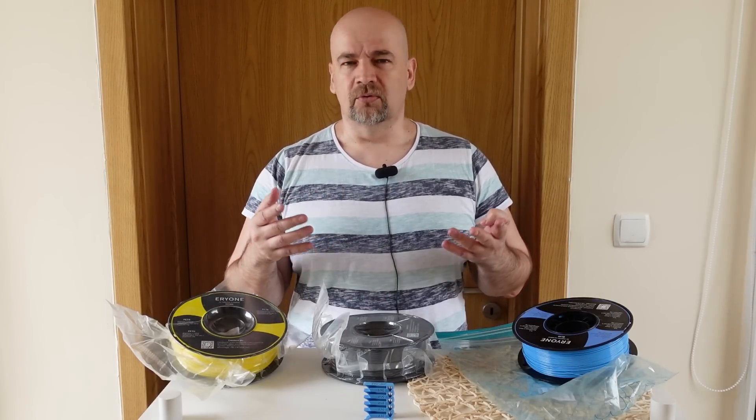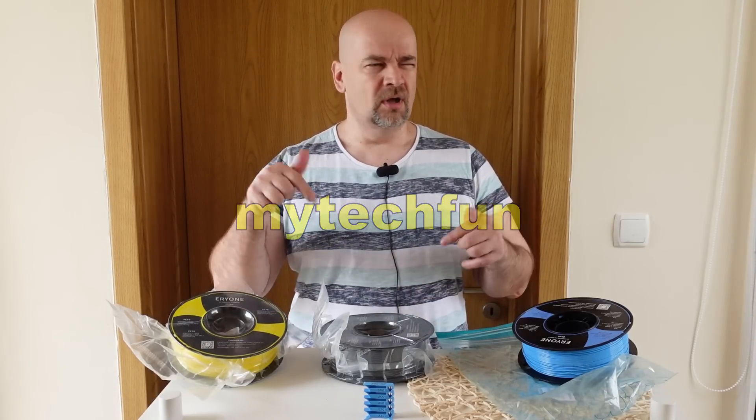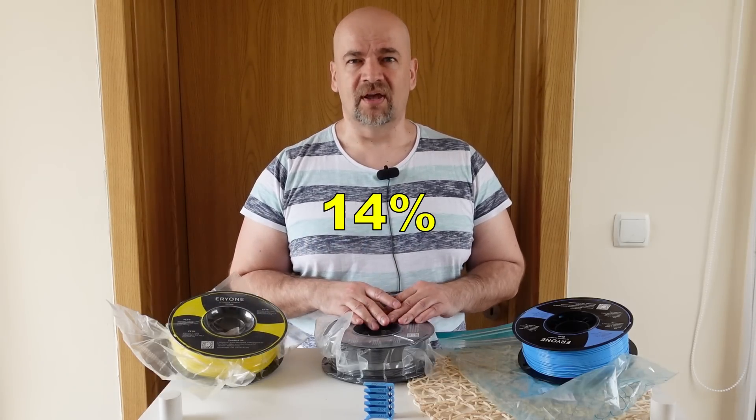There is a coupon code — if you want to buy any of these filaments you can use the myTechFan coupon code, or there is a coupon link in the description, and you will get a 14% discount.